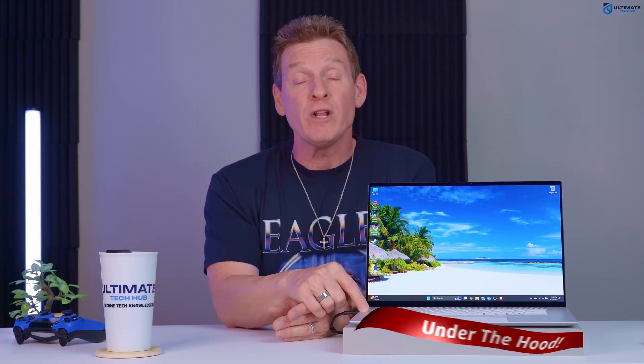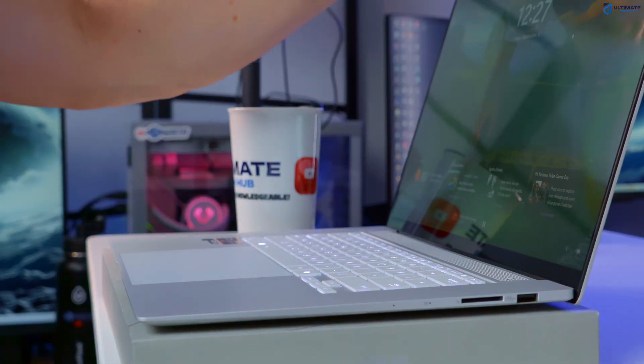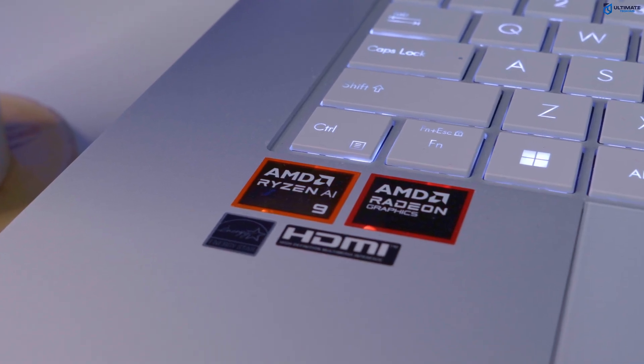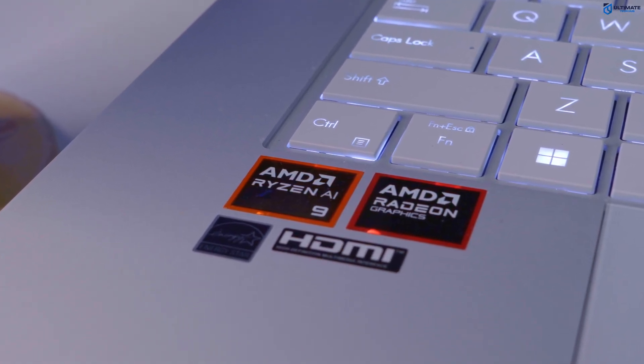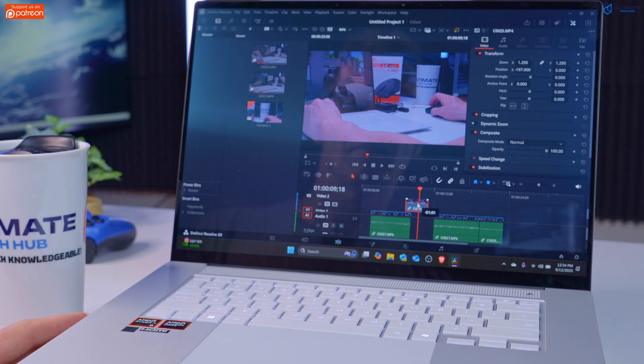Now let's talk about what's under the hood. This laptop comes with 24 gigs of LPDDR5X RAM and a 1TB NVMe SSD, which should provide plenty of speed and storage. The AMD Ryzen AI 9 processor contains 10 cores and 20 threads, delivering powerful performance for both everyday tasks and more demanding applications like video editing.